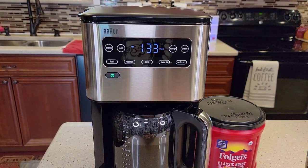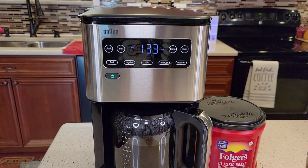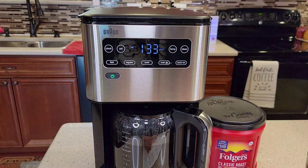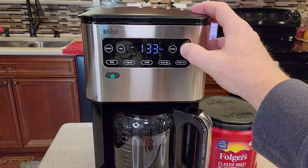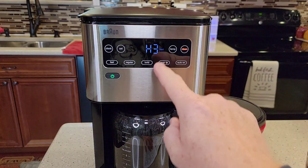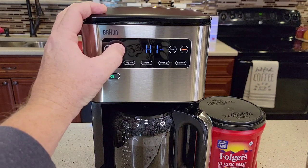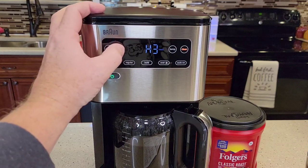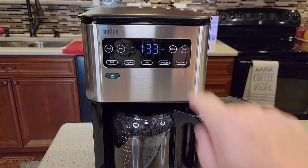For water softness: if your water is really hard — say you get a lot of white calcium buildup around your shower head — you'll want to tell the unit it has hard water. The default is H3, which is hard water. Hold the clean button until the display changes. H1 is soft water, H2 is normal, H3 is hard. Whichever one you select, hit the clean button again and it memorizes that setting.